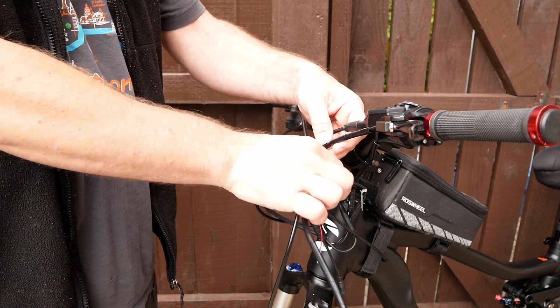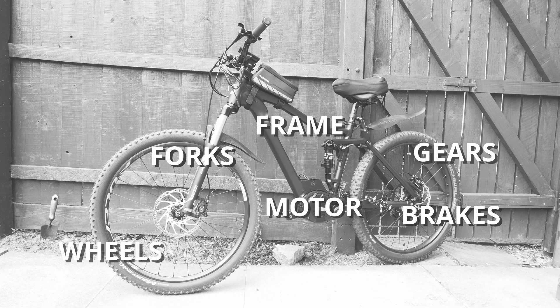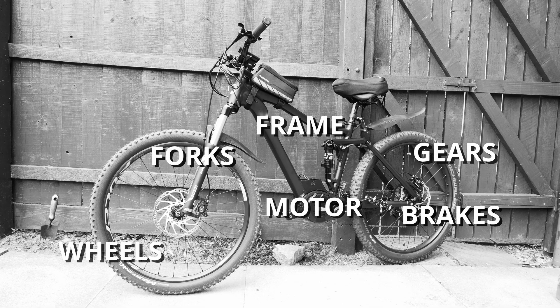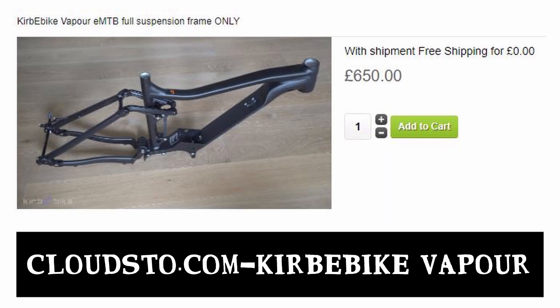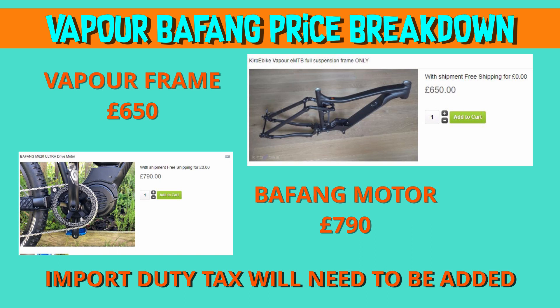So after all that, let's get to the price breakdown. Let's start with the most expensive parts, which is the frame at £650, and the Pafang motor at £790 — and import tax will also be added.